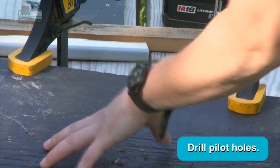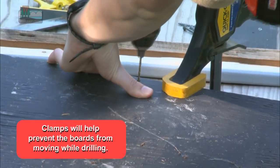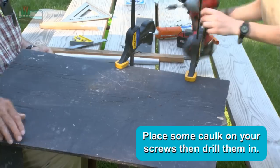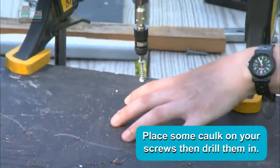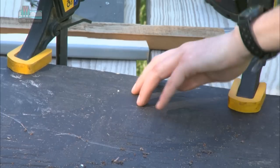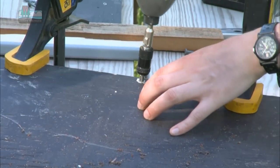So why do we do the pilot holes, Kent? So the wood doesn't split, otherwise the wood will split. You're using caulk on the screws so the moisture doesn't follow the screw in, otherwise the moisture will follow the screw in.